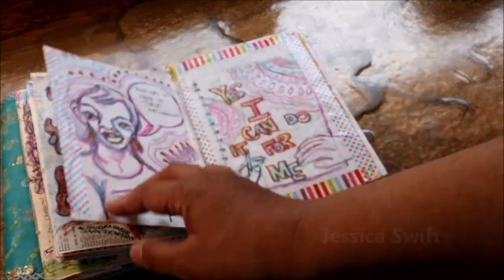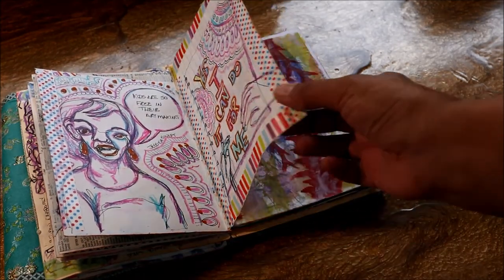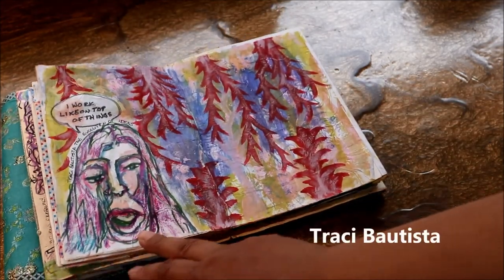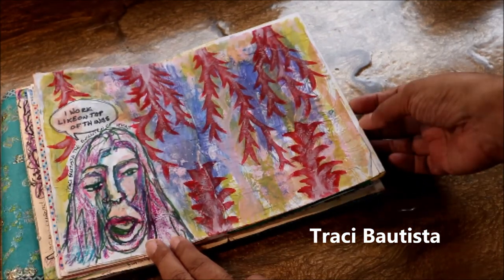Jessica Swift did a session on lettering, and Tracy Bautista also did a session. I really kind of like the way that she used an angled brush to create these kind of feathery leaf shapes, so I recreated that.